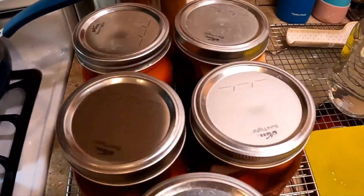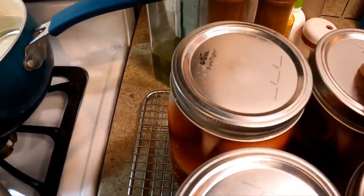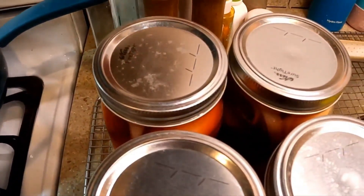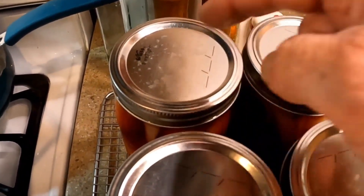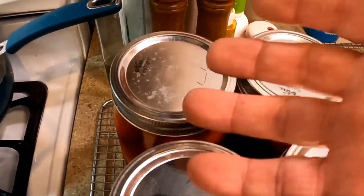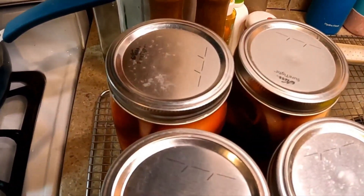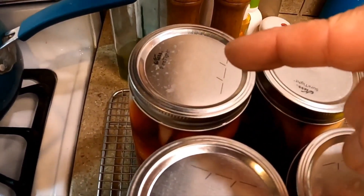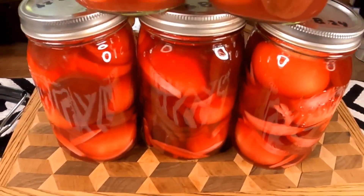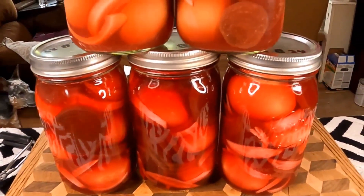There you are — letting these cool overnight. Looks like almost all of them popped except one stubborn one. Even if a lid doesn't seal and never pops, they're still good as regular pantry pickled eggs. They'll still last two or three months on the shelf in a cool dark place, or after three weeks just eat above. Five jars beautifully preserved beet pickled eggs.